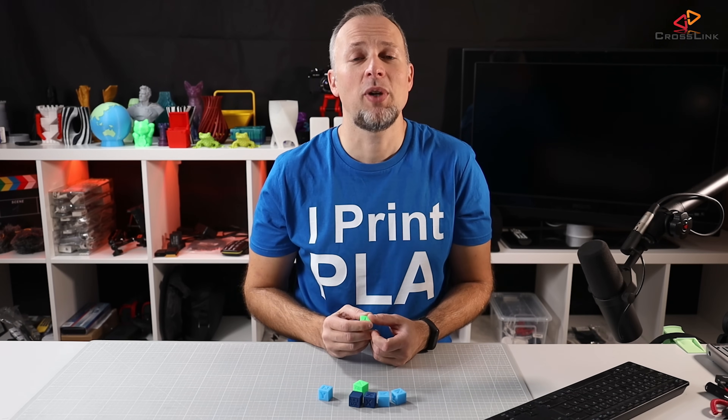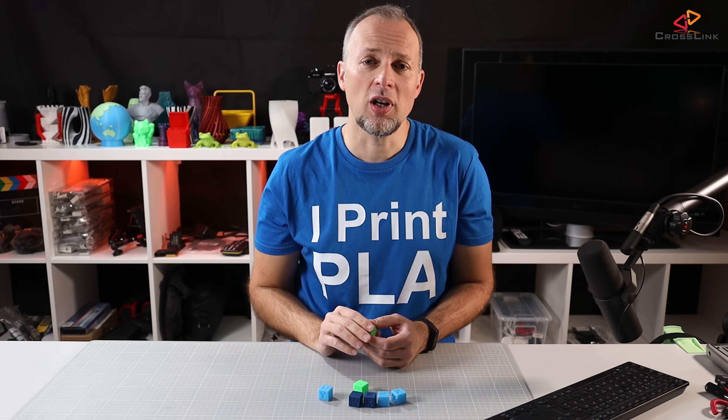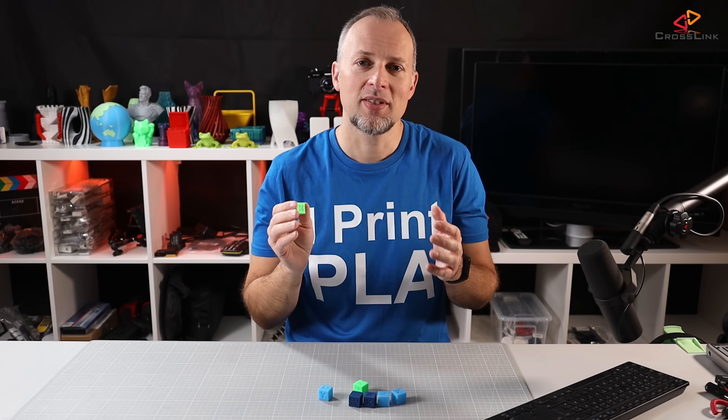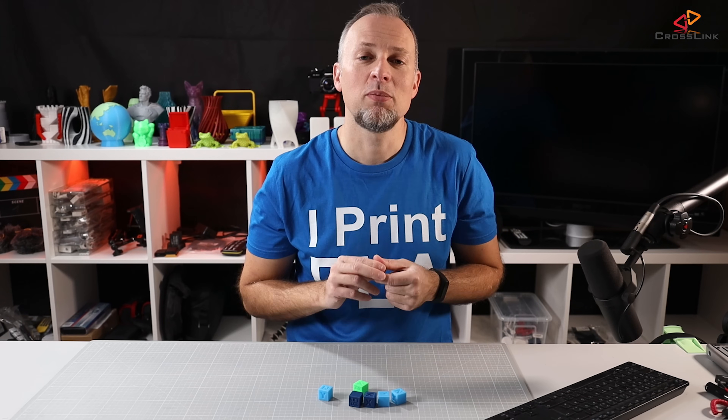To do the actual E-step calibration, the first thing you need to do is print a test cube. The test cube I'm using is from Chuck from the CHAP channel. The test cube is usually 20x20x20mm in size in any dimension. I've linked it in the description for your reference, so you can download it and print it on your printer.